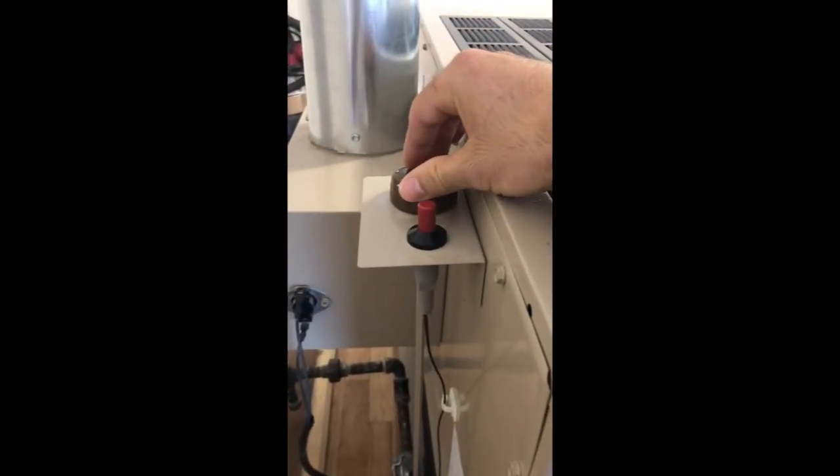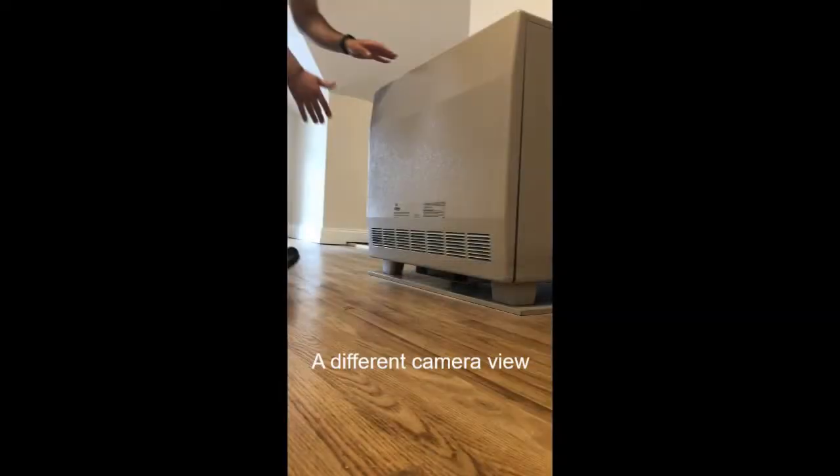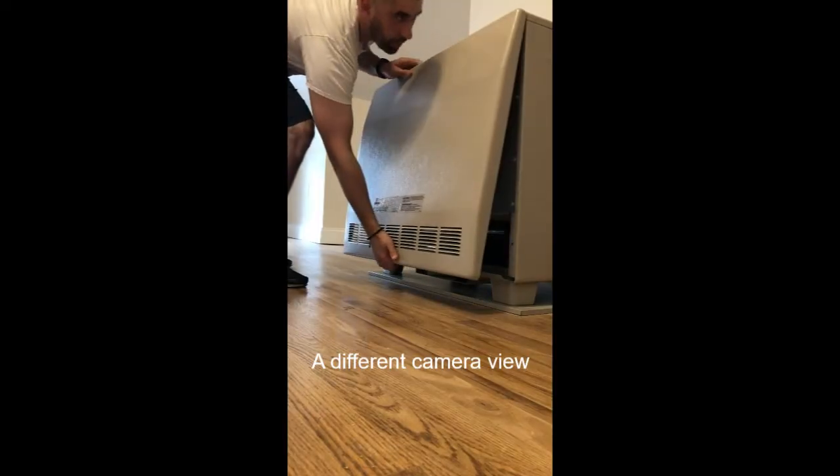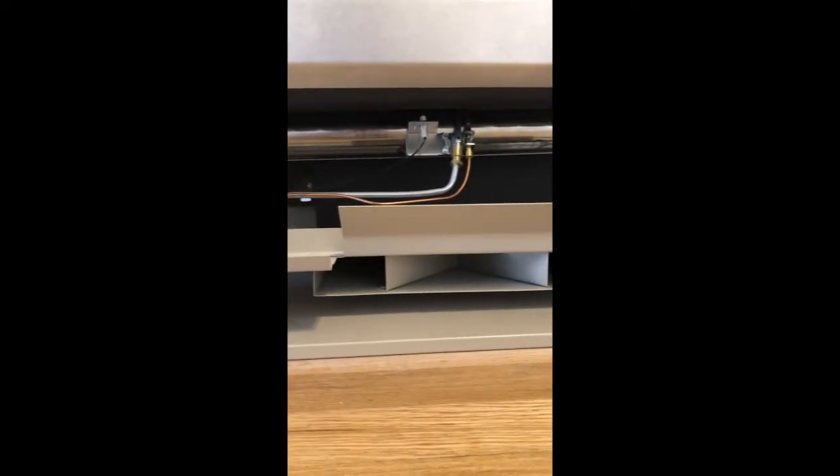We also have our temperature control on the front. There's a panel here — what you can do is pop it up. On this one I pull out from the bottom and then lift up. Let's take a look under here and see what we're working with.